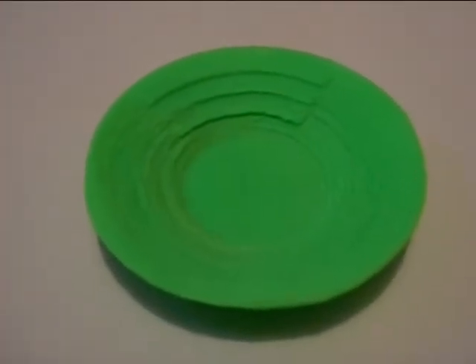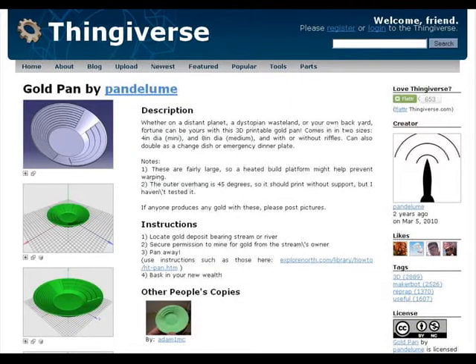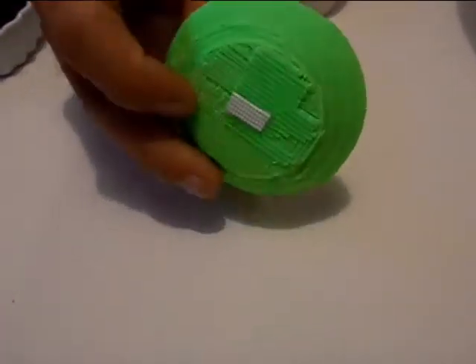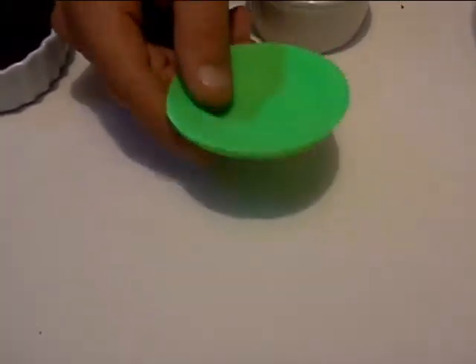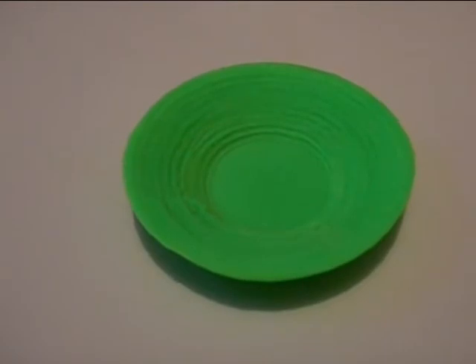Here's the 3D printed gold pan by Pendulum. You can see it's not very large — it's about three inches. I scaled it down a little bit to fit on my automated build platform, but we're going to give it a try. Obviously I'm not going to take this thing out to the river.